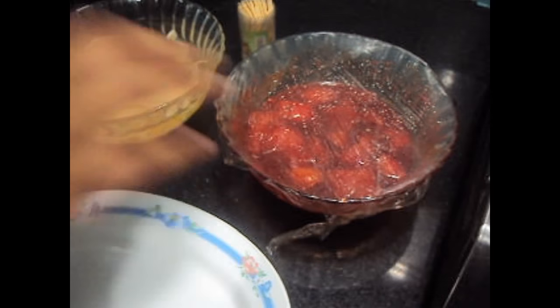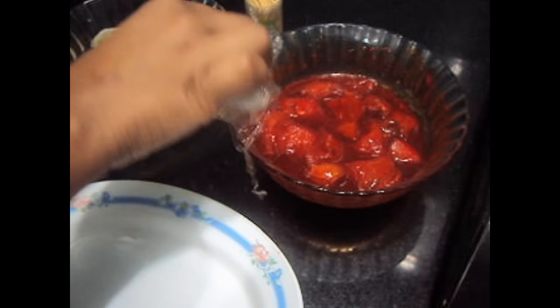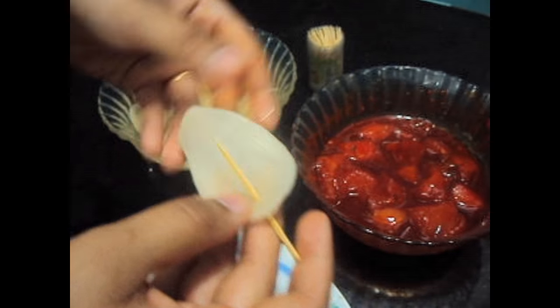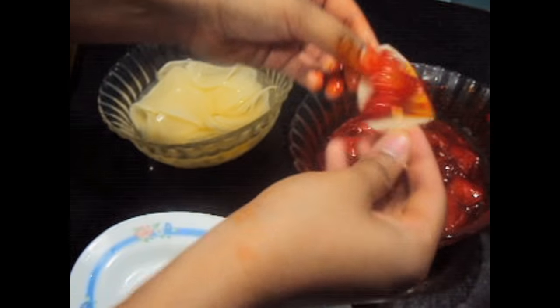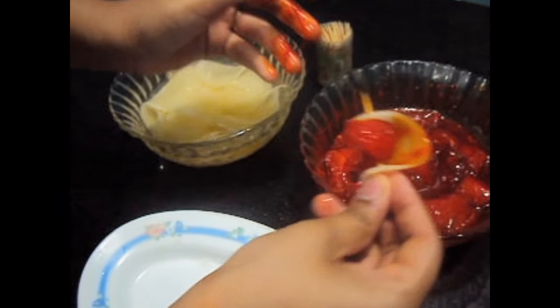After 3 hours, the chicken has been marinated. Now I'll show you how to prepare butterfly chicken. First we'll take a slice of potato and put a toothpick through it, then take a chicken piece and put it through the toothpick. I'll show you one more.